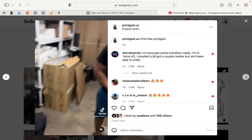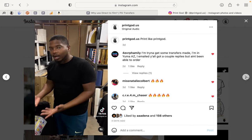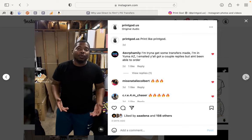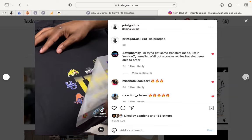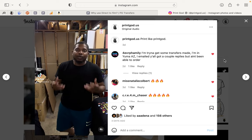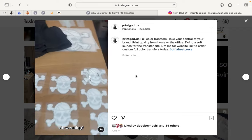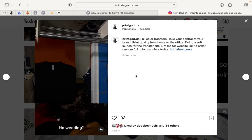Direct to film transfer is a digital print onto a film, and then a powdered glue is adhered and dried to the back of the transfer. Color is on top, white underneath the color, and then a powder adhesive is applied on top of that and cured. You can see that all this is white on the back of them, and on the top is color.